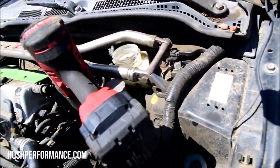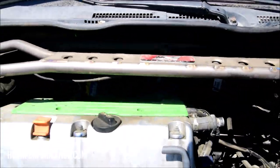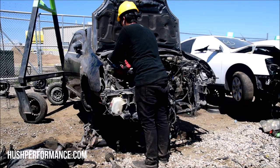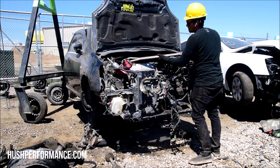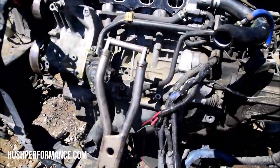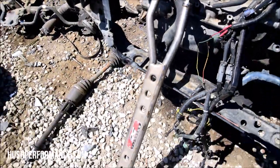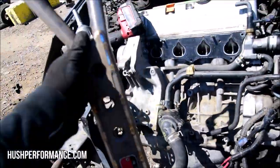We've got this strut bar here. It's not something I would normally grab, but I'm going to because I have a friend with an EP3 and he might like this piece. It's going to interfere with me getting my equipment in there. This thing is pretty rad - I've never picked one of these up before. I'm familiar with titanium, but every time I pick one of these up, they're just so light. I'm just not used to it. He's going to really like that part.